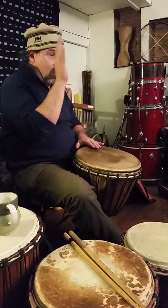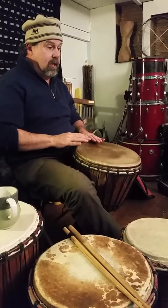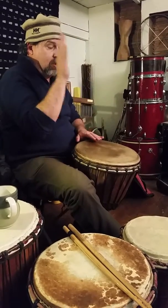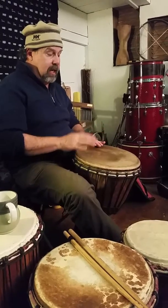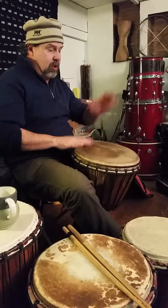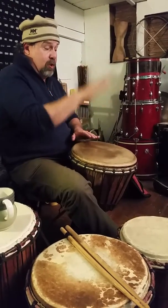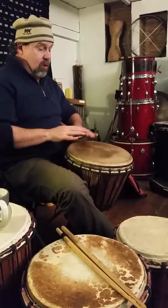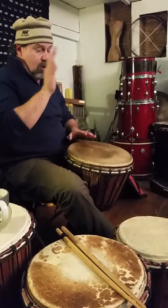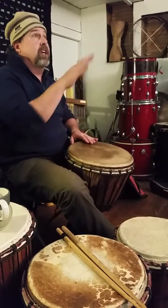Second half: bass, ghost, bass, ghost, tone, tone, ghost, ghost. Second half again: bass, ghost, bass, ghost, tone, tone, ghost. Now put the whole thing together: bass, ghost, ghost, tone, ghost, tone, tone, ghost, bass, ghost, bass, ghost, tone, tone, ghost. Now just hear it differently.